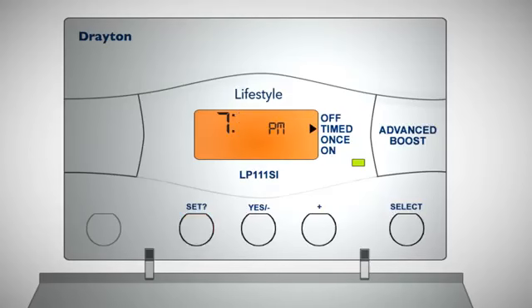The minutes will now begin to flash. Use the plus or minus buttons until the minutes are correct, then press set and 'date?' will appear on the display.